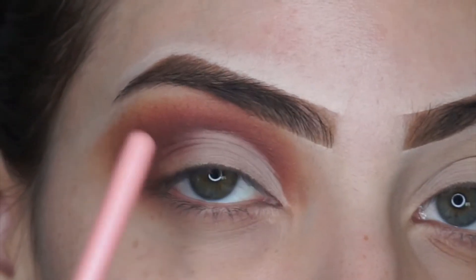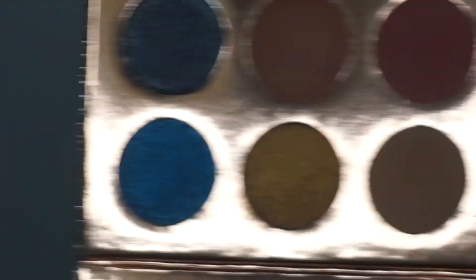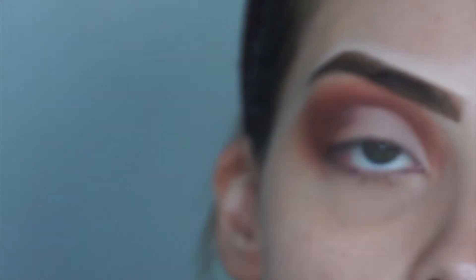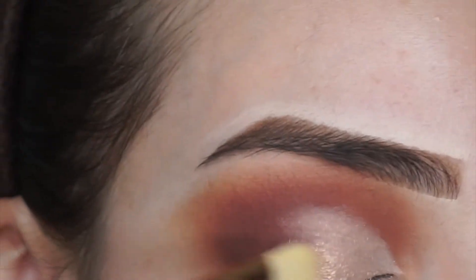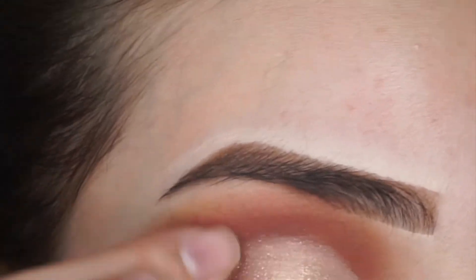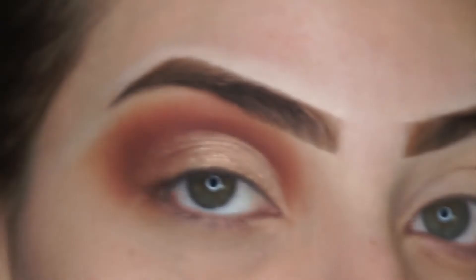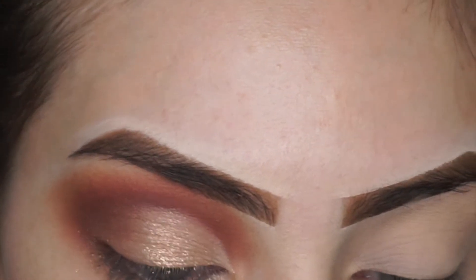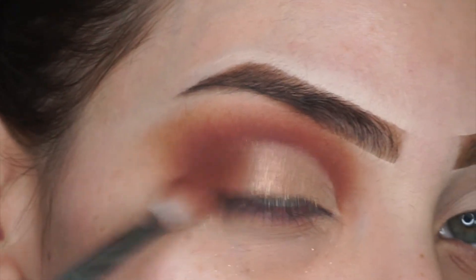I went ahead and cut the crease already with just my Makeup Revolution concealer. I'm going to be going in with this shade right here — I believe this is called Just a Kiss — and I'm going to go ahead and place that where I cut the crease. Then I'm going to deepen that outer corner just a little bit by going back into that reddish pink color and just deepening the outer V.